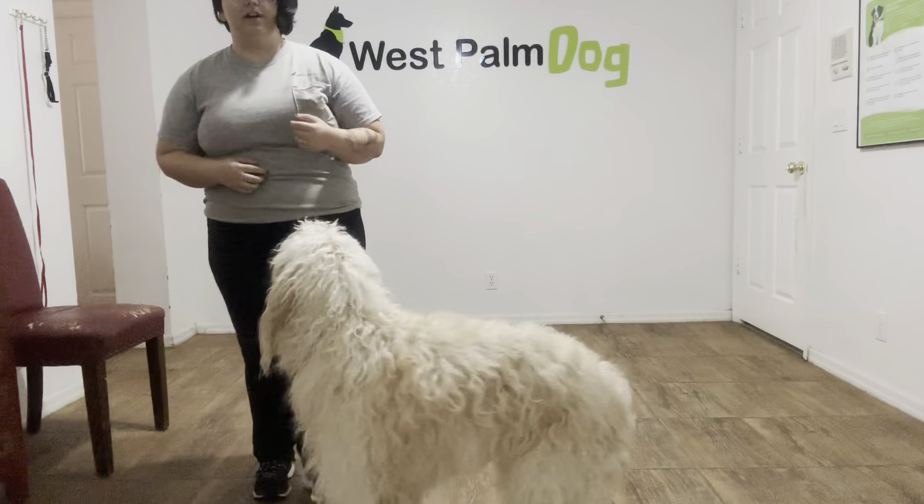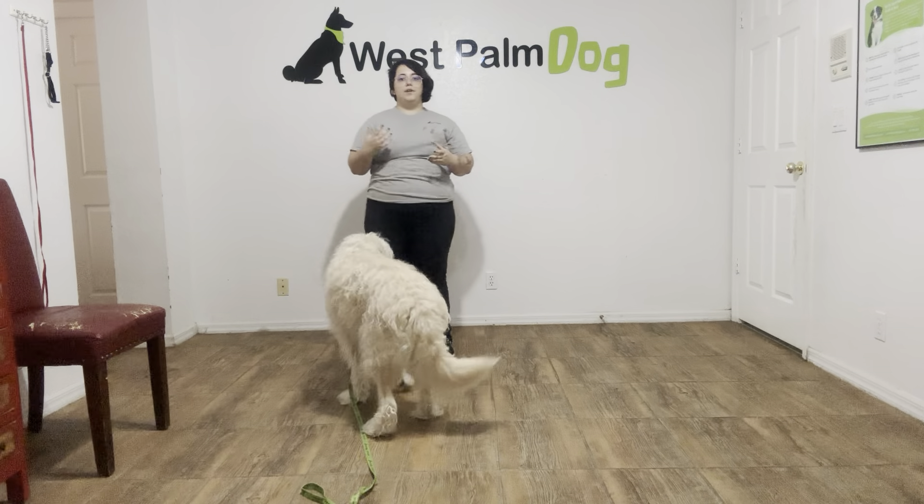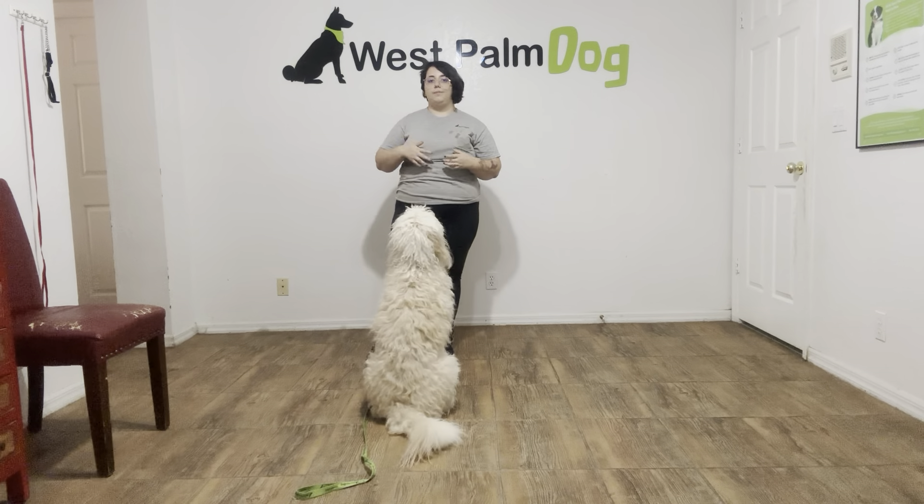Hello, my name is Caitlin with West Palm Dog, and today I'm here with Max, and we're working on his sit. Sit is something very basic that we introduced very early on.